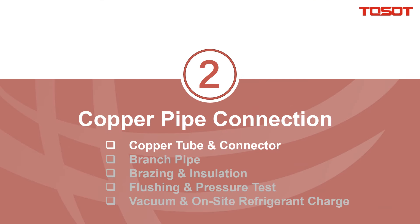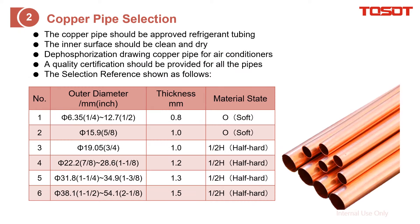Copper pipe connection — copper tube and connector. We apply the copper pipe to connect the outdoor unit with the indoor units. Here are the requirements of the copper pipe. If your local area has a requirement for the copper pipe, you can just follow your local code. Basically, the copper pipe should be cleaned and dried, and we also have requirements for the thickness and material of it.